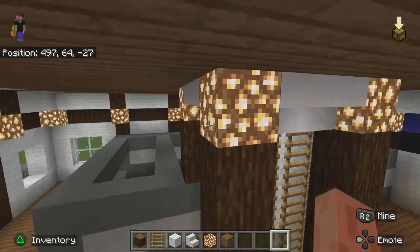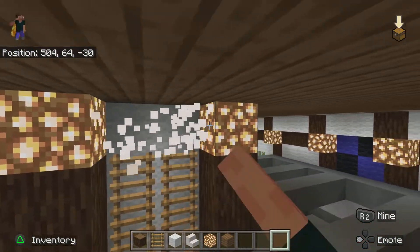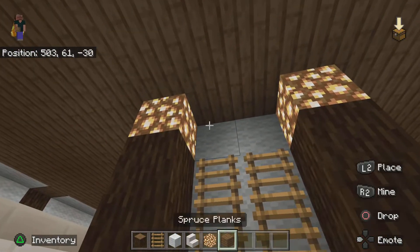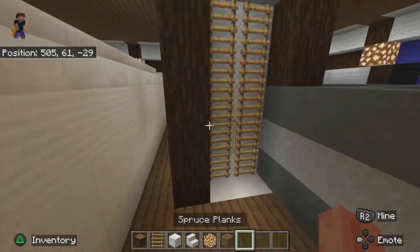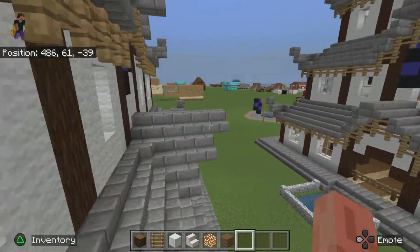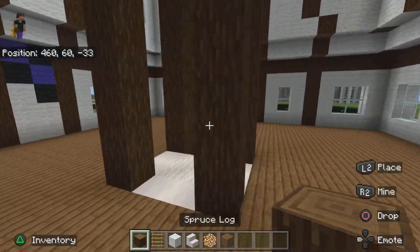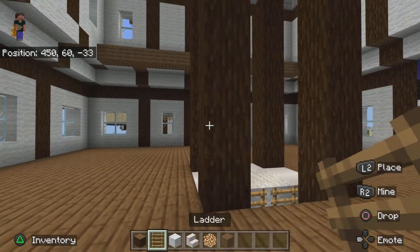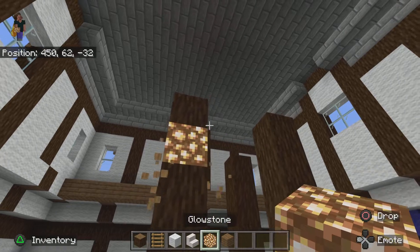Keep in mind this is completely blocked off, but if you want to do something with the third floor, you could easily just hide an extra ladder behind here as you don't really see it anyway. You want to have five blocks — one, two, three, four, five — and then you want to have glowstone.